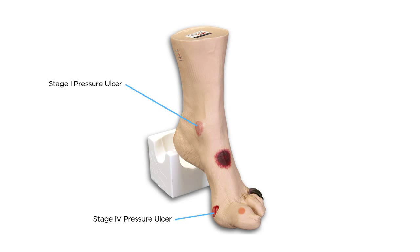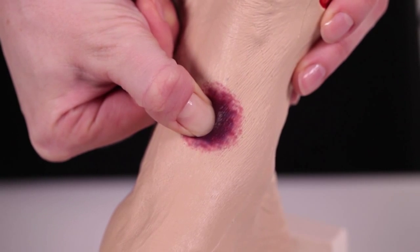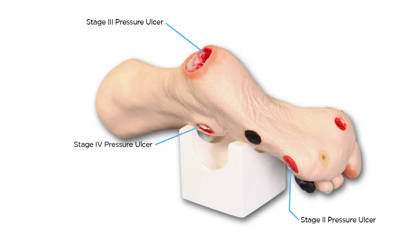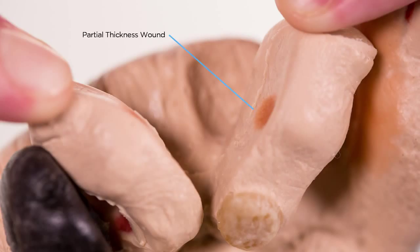The top of the foot displays a suspected DTI that, when palpated, has a soft, boggy feel. On the lateral side is an eschar wound, necrotic fifth digit, interdigital maceration between the 4th and 5th digit, and partial thickness wounds between the 3rd and 4th digit.